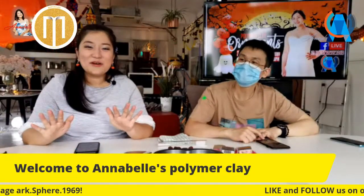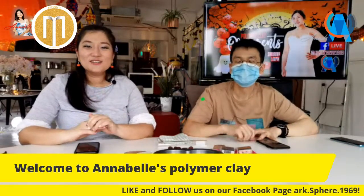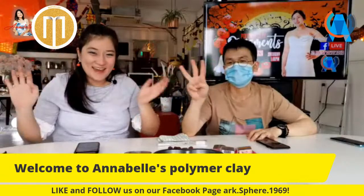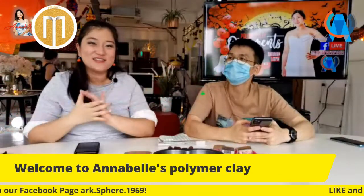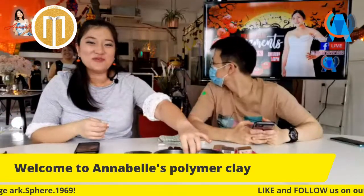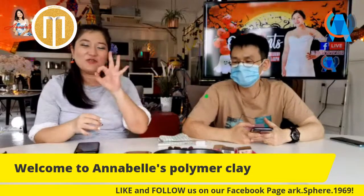Hi everyone, welcome back! We will start in about three minutes time, so please do share and like our page during this time. Make sure you get your friends to join us for our session later - we're making the witch's broom. Please share the page and like it, starting in three minutes.